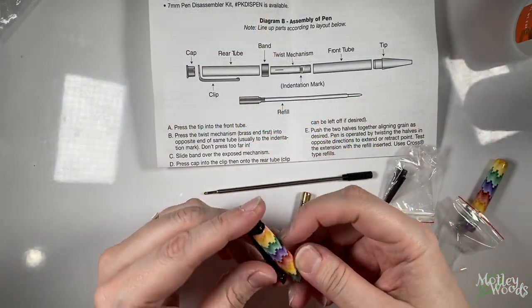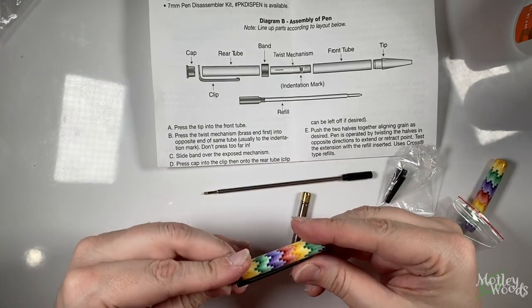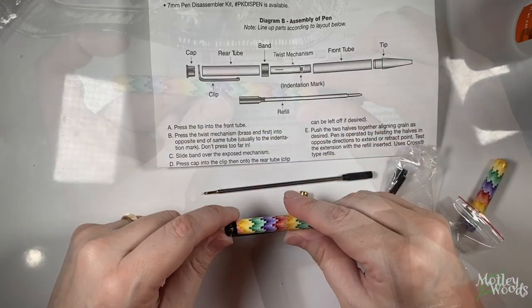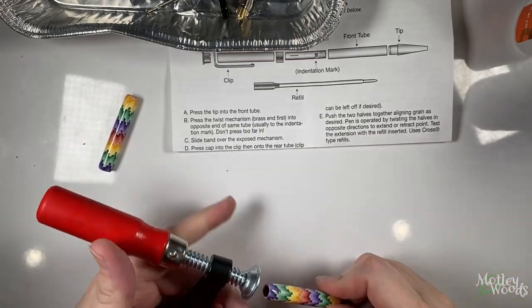One secret of pen making is that the pen clip will cover one flaw for you for free. In this case I had a small bit of clay that chipped off the end of the barrel, so I stuck it under the clip and no one will ever notice. The first step is to press the nib into one end of one barrel.